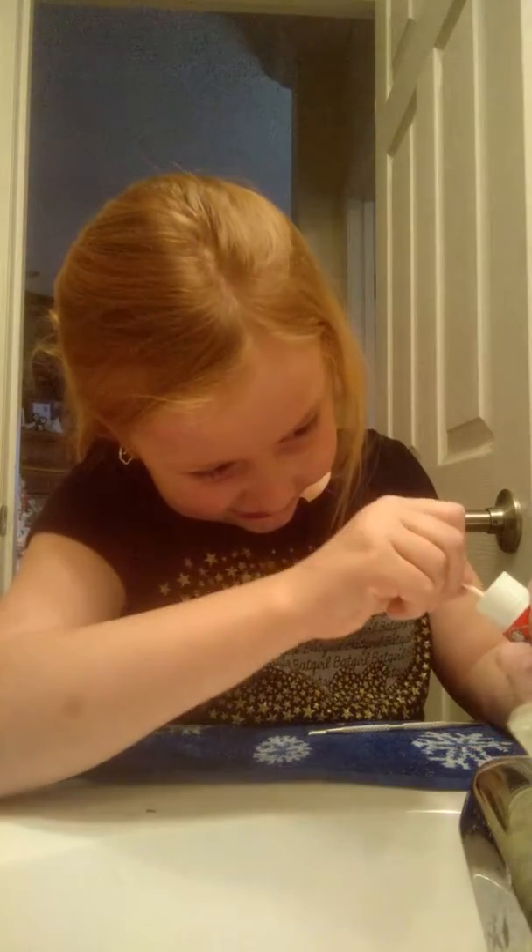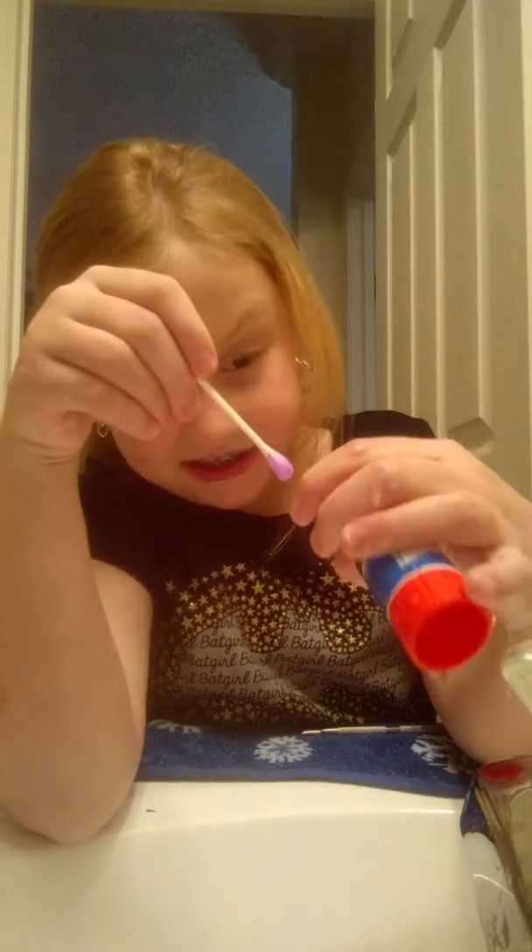I wonder if the glue stick is almost free. I'll put some water in it. I still see glue in it.